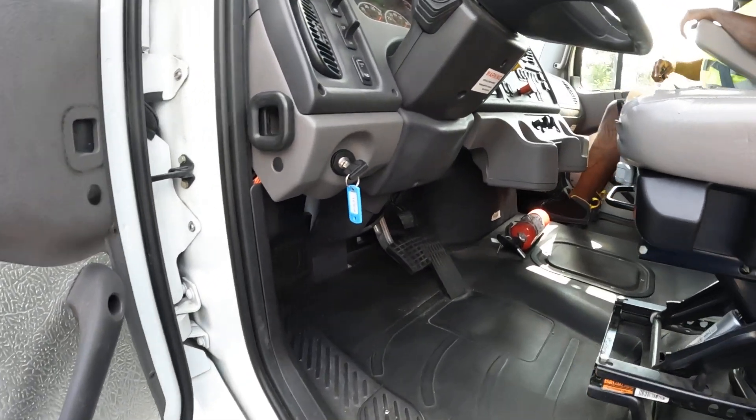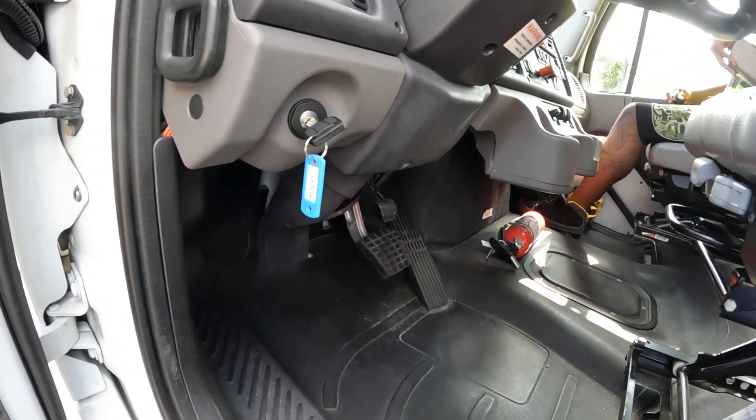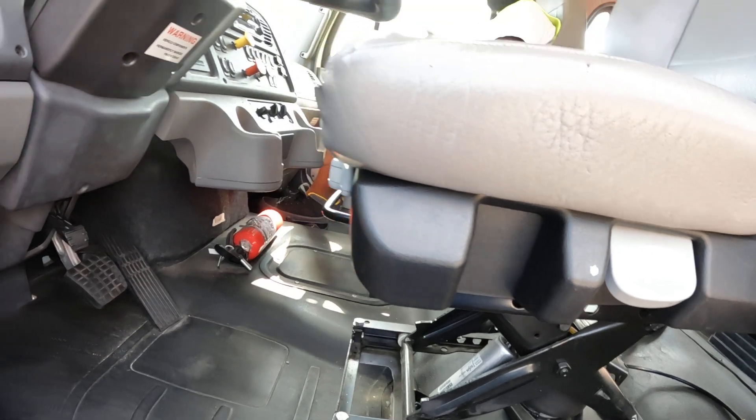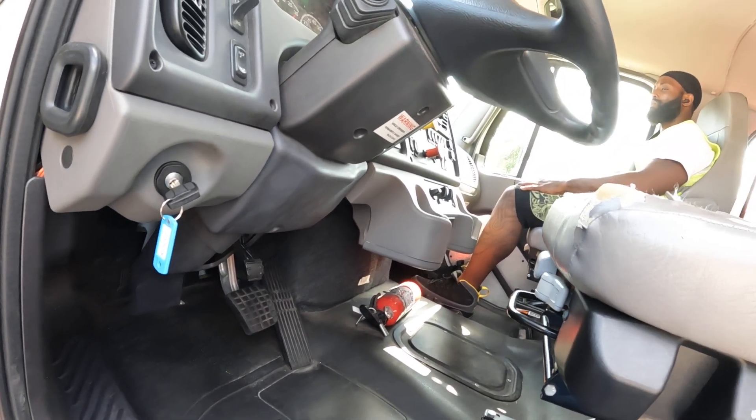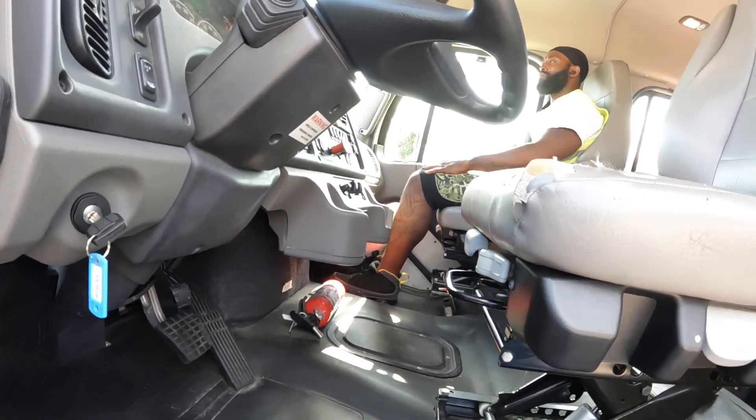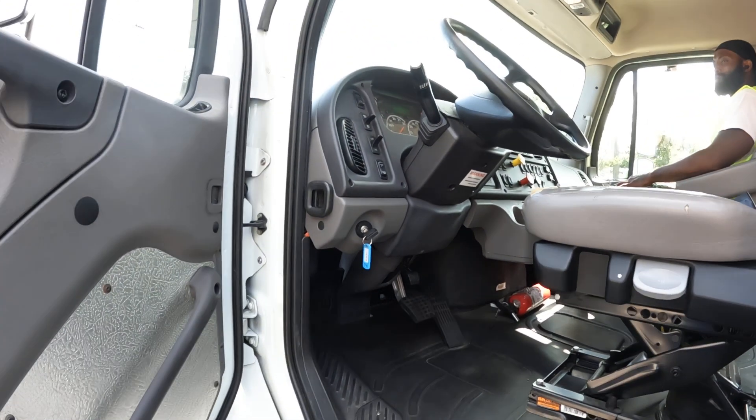Hey guys, hope everyone's doing well. I haven't uploaded a video in a while but I had a little time today to do so. This is going to be a video to cover the in-cab inspection. Alright, sit tight, let's do it.